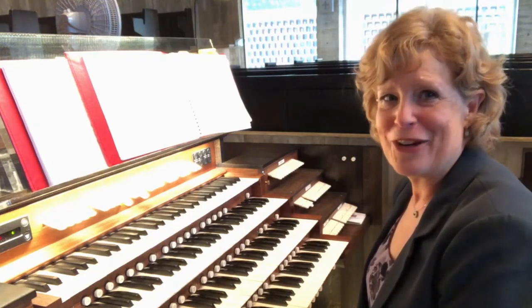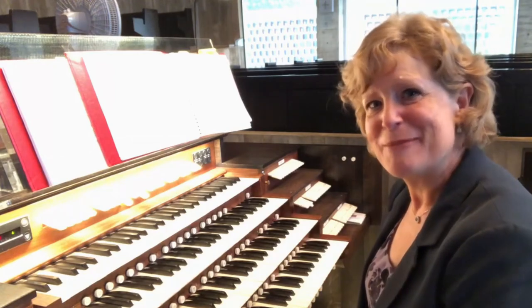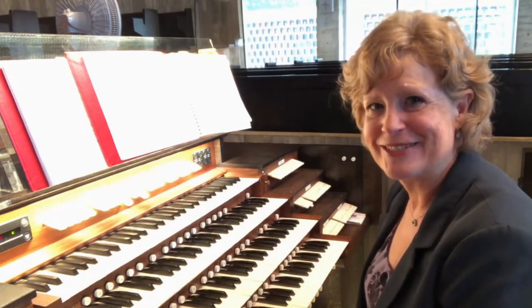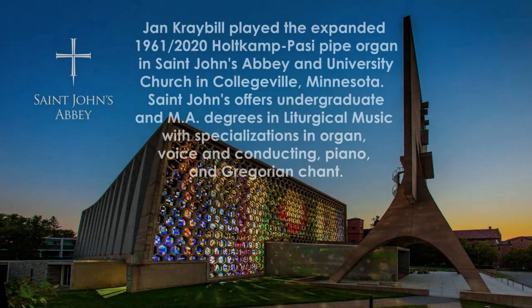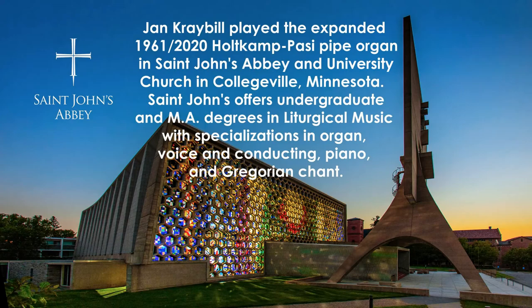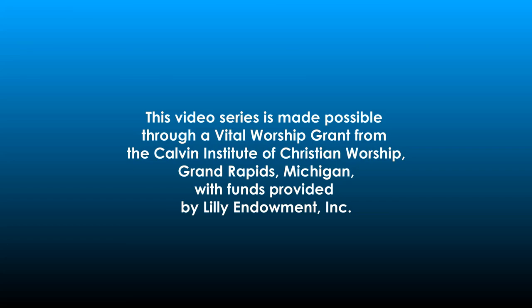The Organist as Percussionist. Experiment, find what works on your instrument, and have fun.